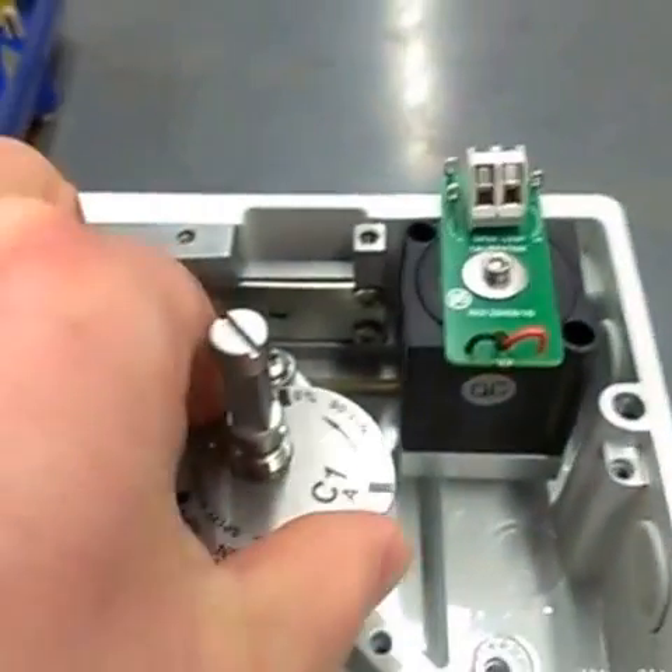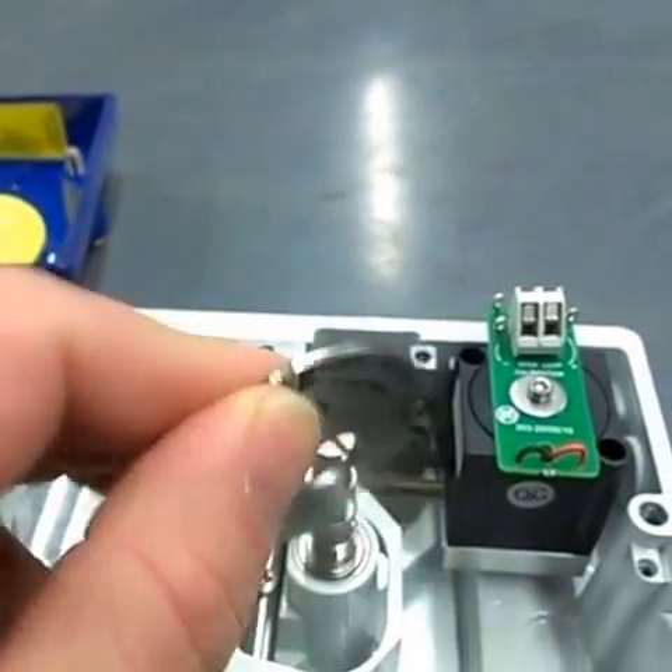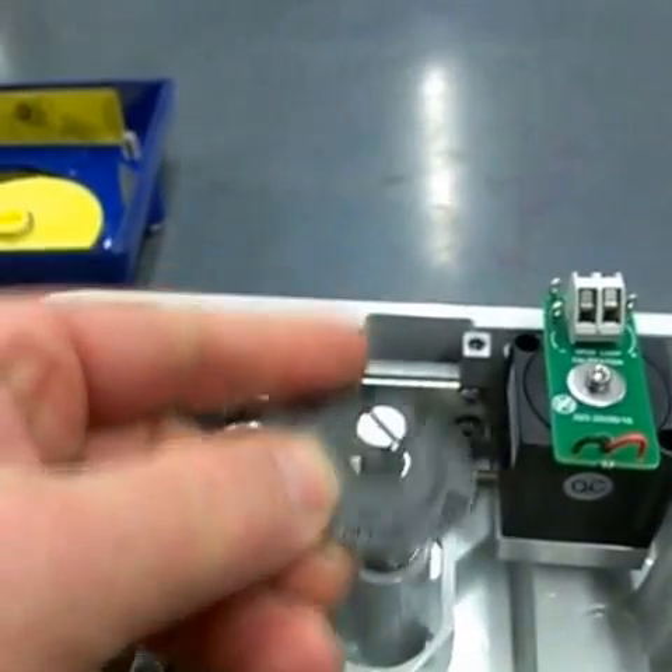All we want to do is pull this up — there might be a little spring-loaded action going on — and we just want to rotate it over so we can have reverse acting.